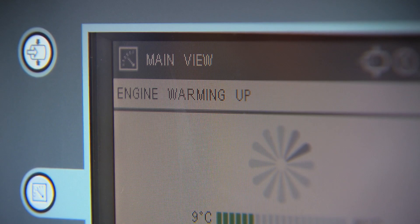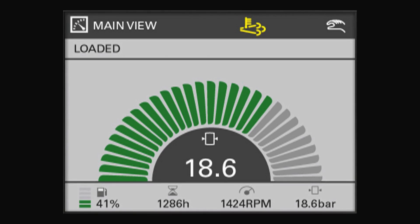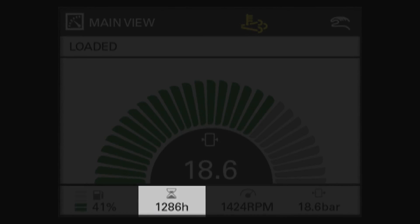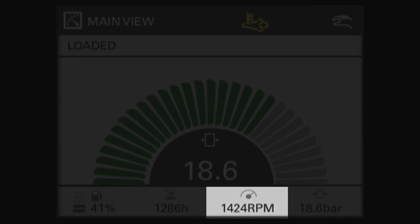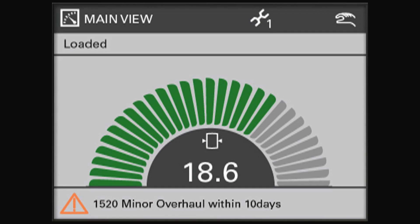The compressor will load automatically after the engine has warmed up. On the main view, you have the compressor's most important parameters: working pressure, fuel level, working hours, and RPM. It also shows warnings and indicates when maintenance needs to be done.